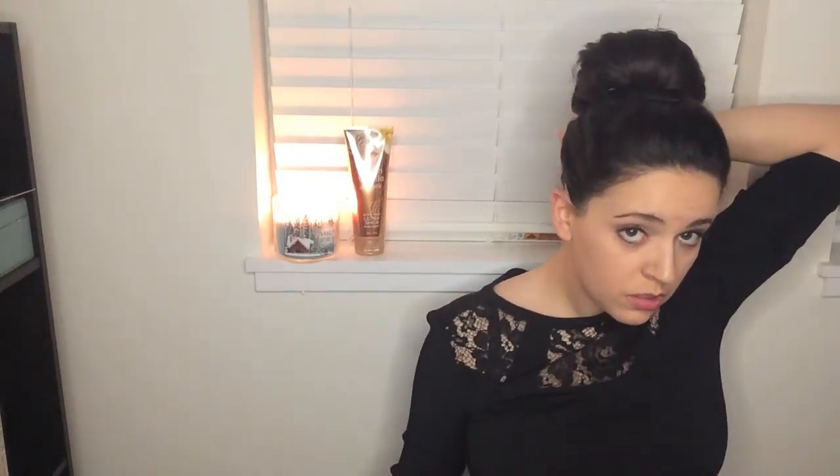Once you have everything in place, grab your hairspray. This will help you get rid of any flyaways. I always complete this look with some sort of earrings, or I'll pull the layers down by my ears just to kind of complete the look.